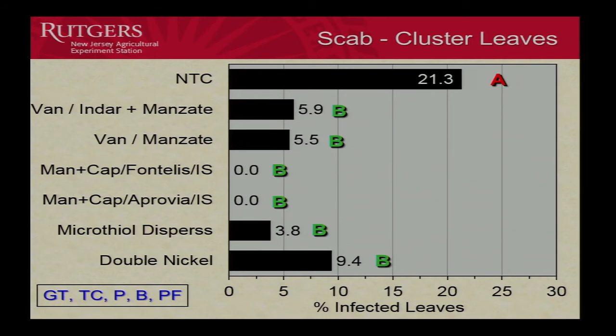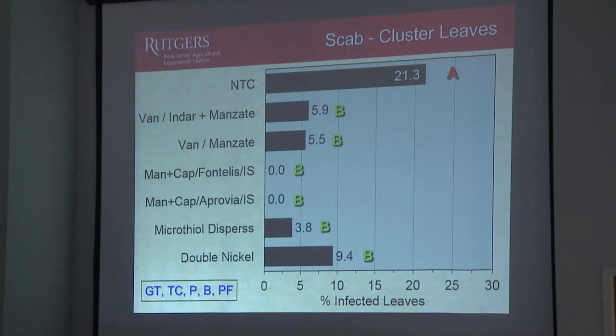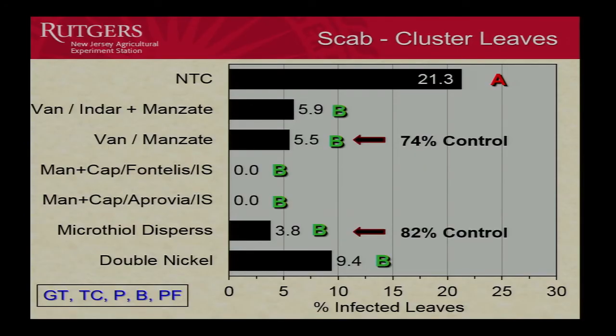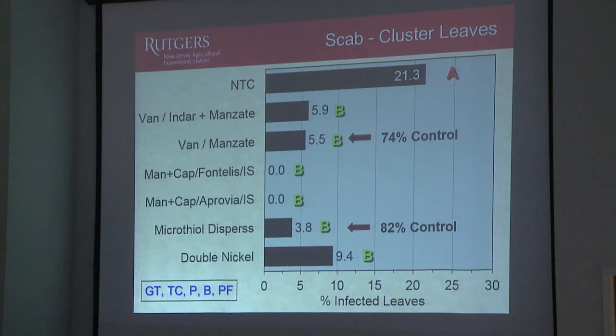The scab that forms on those cluster leaves has to come from the ascospores — it's the primary inoculum from the leaves on the orchard floor. So when we look at clusters, we're evaluating early season control of primary scab. We had 21% of our cluster leaves infected with scab. Here's our standard program and our early protectant program — no difference there. Our two best treatments are the Fontelis and Approvia treatments — no disease at all. Not too bad for the sulfur, and a little bit higher for Double Nickel, but all of these are not significantly different from each other. They're all doing a pretty good job. We had 74% control with our protectant only, and 82% control for sulfur.